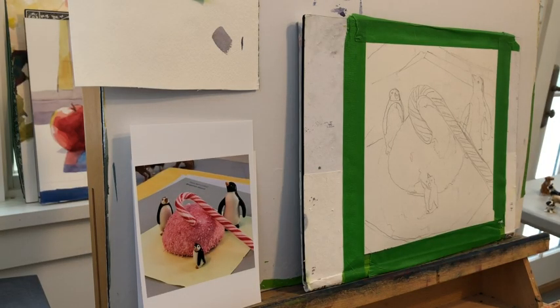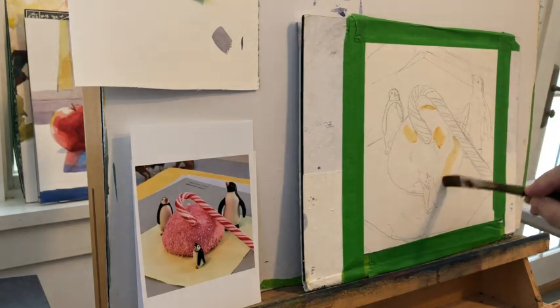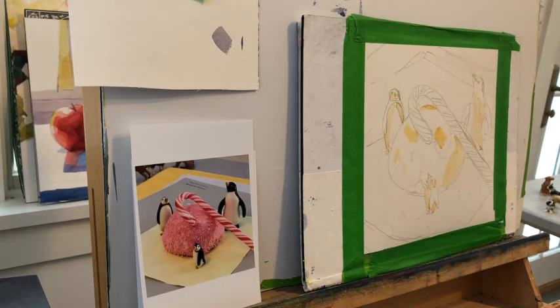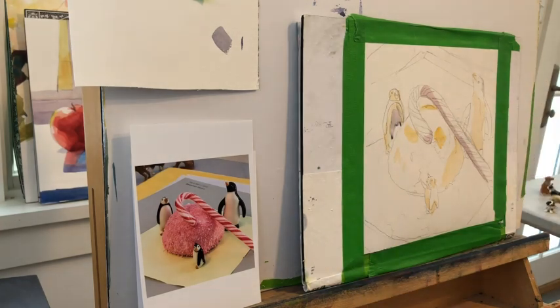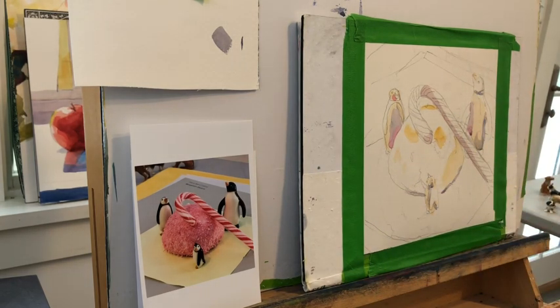I've been having some fun painting these different china figures that I have and setting them up in humorous ways. Today I wanted to get a Hostess snowball — I don't know if you remember these from childhood. They're a marshmallow treat with a chocolate bottom and coconut on top, something I never liked as a kid, but visually very appealing. I thought it would be funny to have penguins looking at a snowball asking each other, 'What's this?' — a big snowball, but not a white snowball, indeed a sugary coconut snowball.